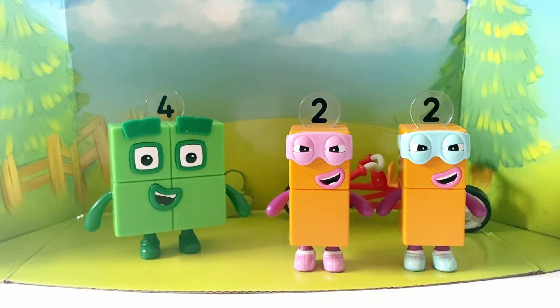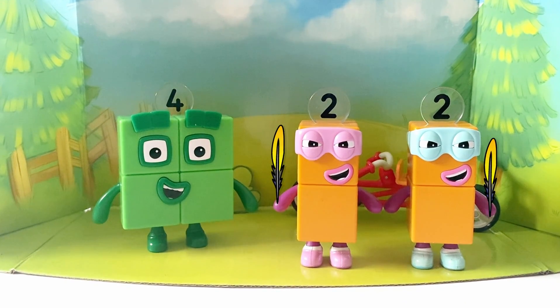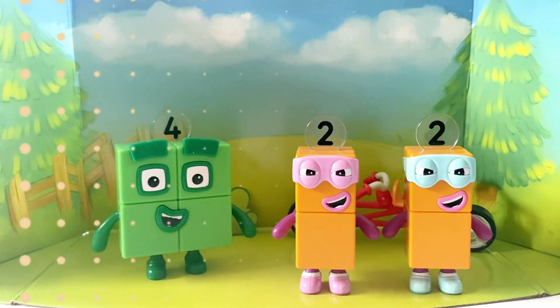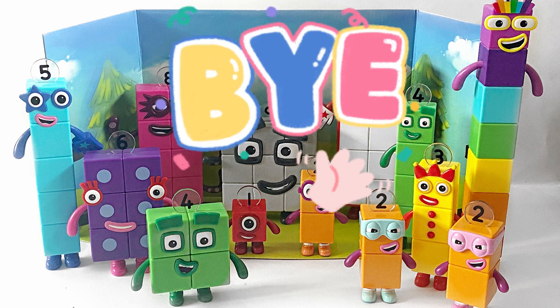And here we have NumberBlock 4 again as a square, and the Terrible 2s, who are known for tickling. Tickle tickle! And that was our video today of unboxing NumberBlock 1 to 5, 6 to 10, and 4 as a square with the Terrible 2s. We hope you had fun today, and join us again next time. Bye-bye!